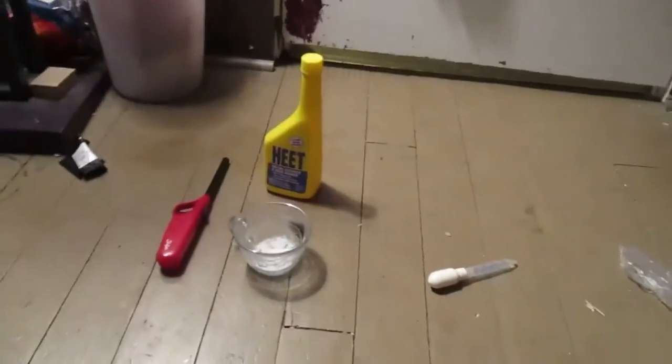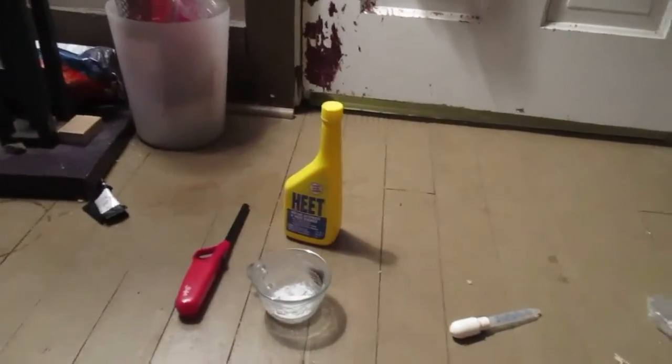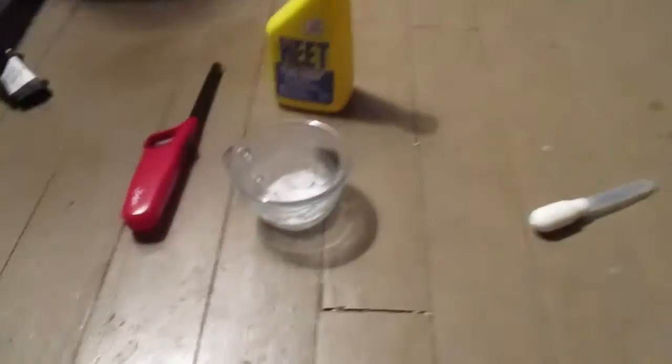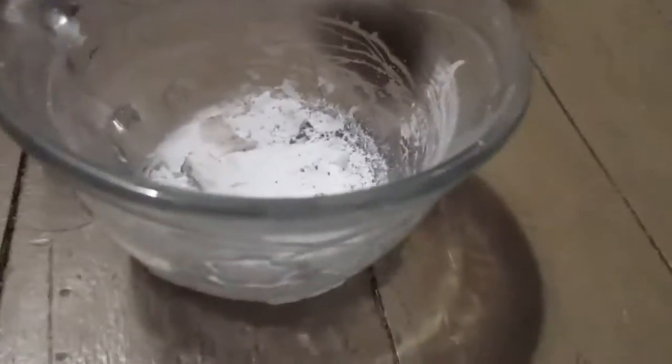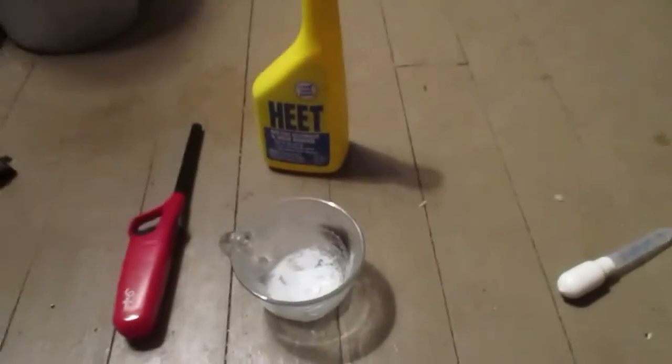Metals — a lot of their compounds will color fire, or the metals themselves will. Lithium is really awesome, and this white stuff here is lithium hydroxide, because I reacted lithium with water in a previous video. I let it sit out over a couple nights and it dried out into this white shiny crystalline lithium hydroxide.